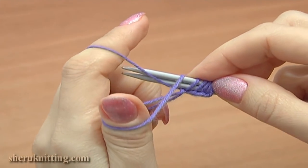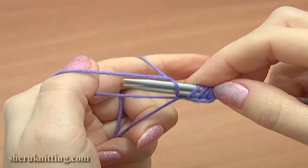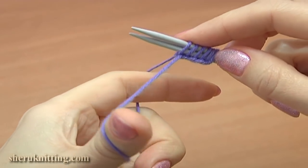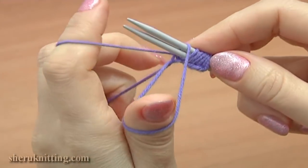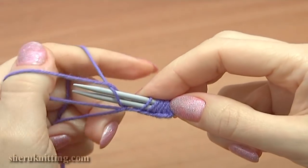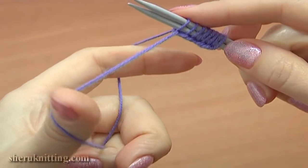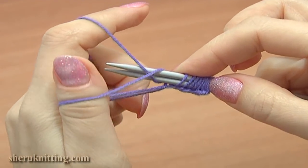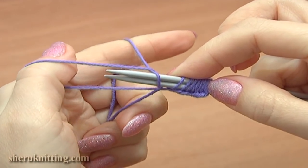Pick up the strand that is nearest to you, grab the yarn on your index finger, pull it through the loop on the thumb, drop the loop and tie up the stitch. Continue repeating: pick up the strand, grab the yarn, pull it through, drop the loop and tie up the stitch.